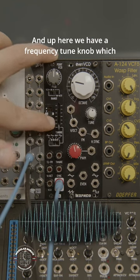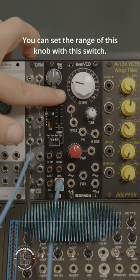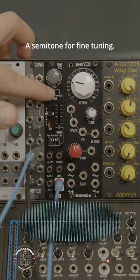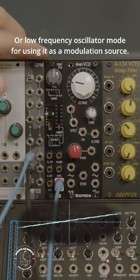Up here we have a frequency tune knob, which has an interesting approach. You can set the range of this knob with this switch. There are four modes: the entire frequency range, just one octave, a semitone for fine tuning, or low frequency oscillator mode for using it as a modulation source.